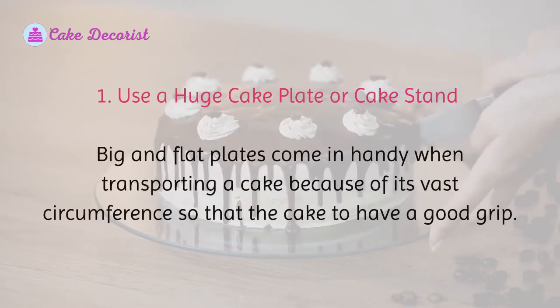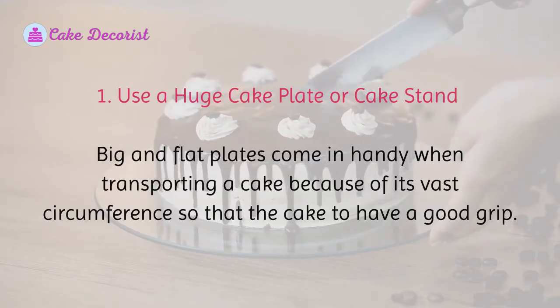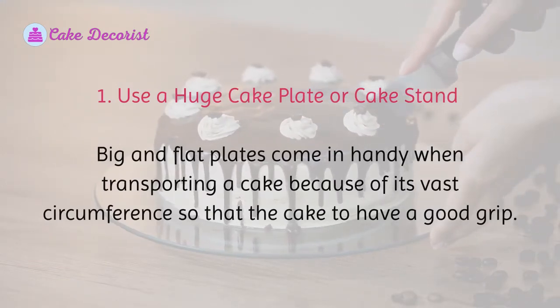Option 1: Use a huge cake plate or cake stand. Big and flat plates come in handy when transporting a cake because of their vast circumference, allowing the cake to have a good grip.